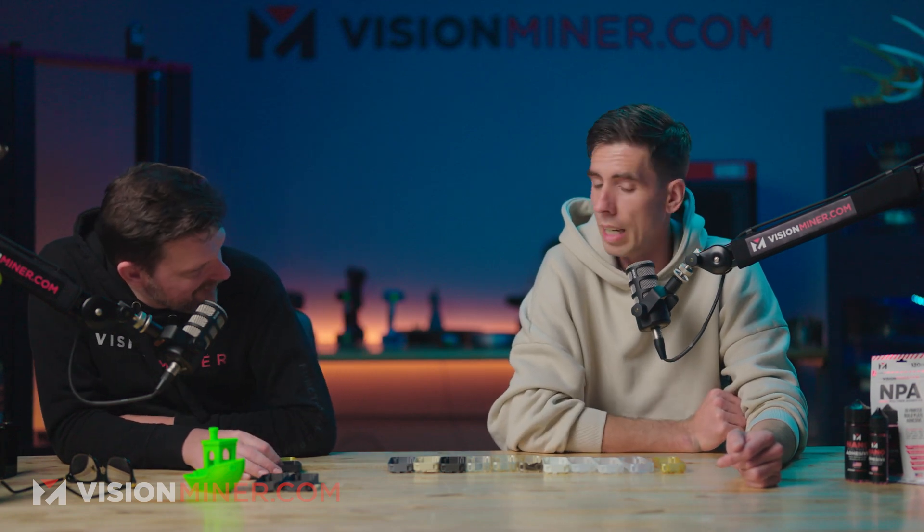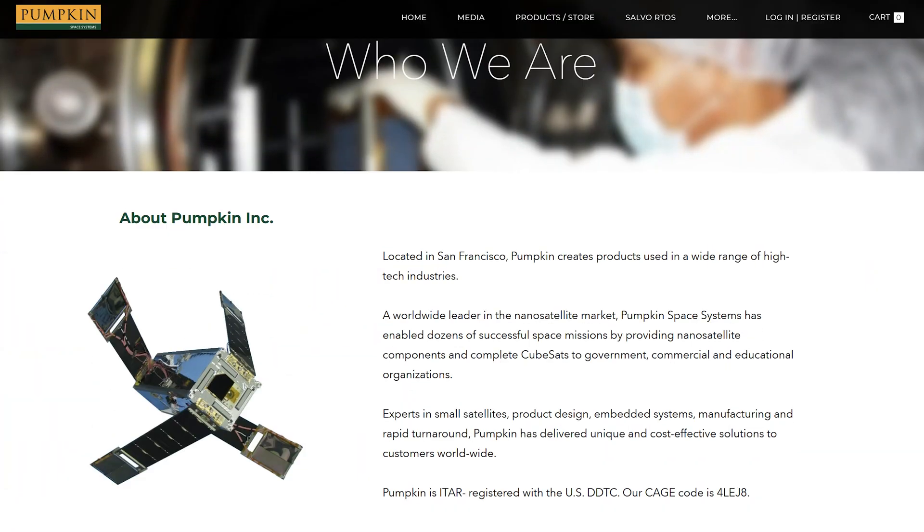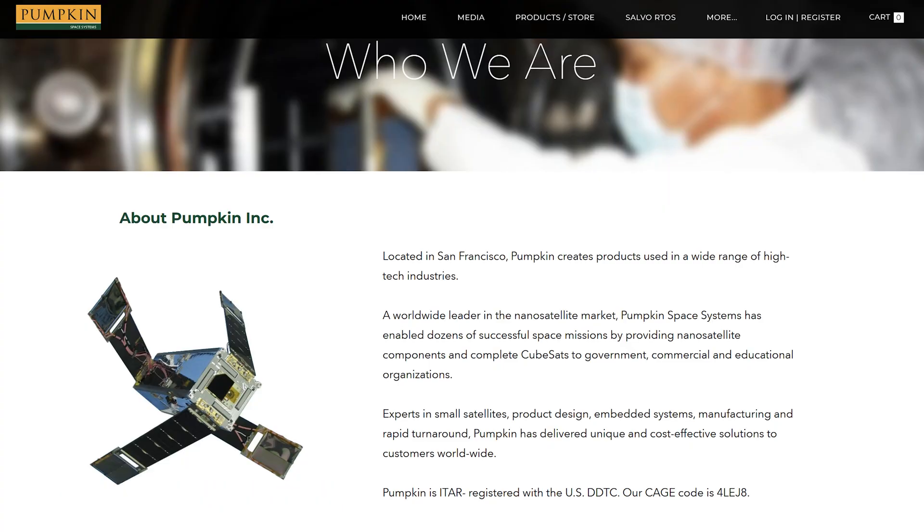Pumpkin is based in San Francisco. They create products used in a wide range of high-tech industries and are a worldwide leader in the nano-satellite market. Experts in small satellite product design, embedded systems, manufacturing, and rapid turnaround, Pumpkin has delivered unique and cost-effective solutions to customers worldwide. They are ITAR registered with the USDGC with a cage code of 4LEJ8.